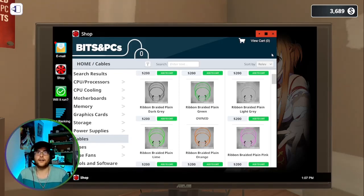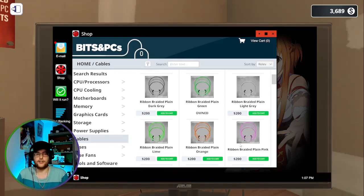What's up guys? It's Codex and today I'm playing some PC Building Simulator. A lot of people have been asking how do you change the cord color, so I'm going to add some lime green here and some plain pink.